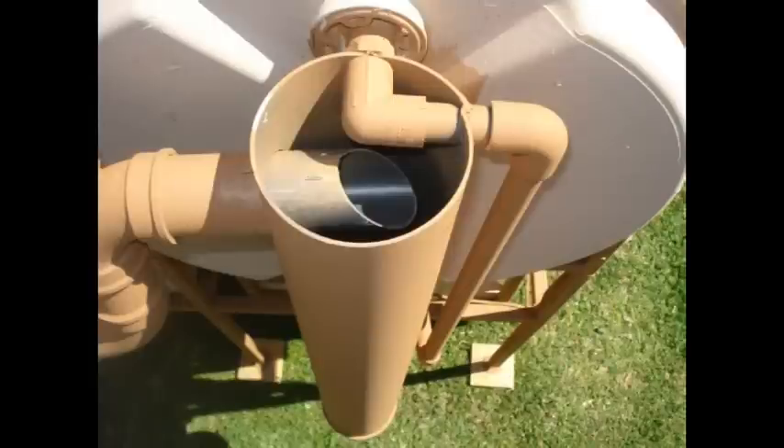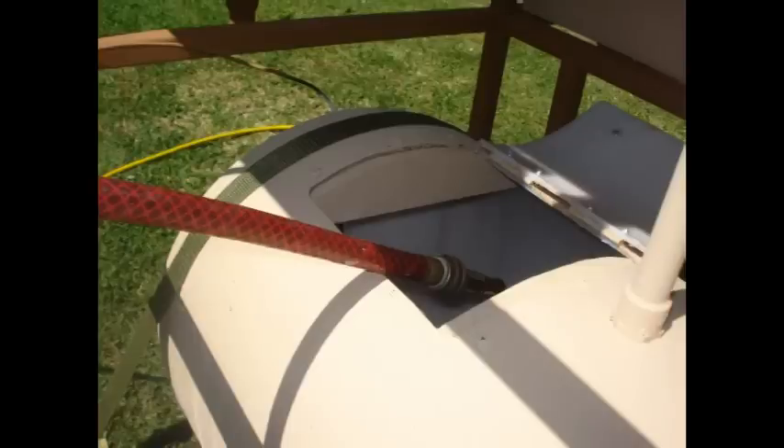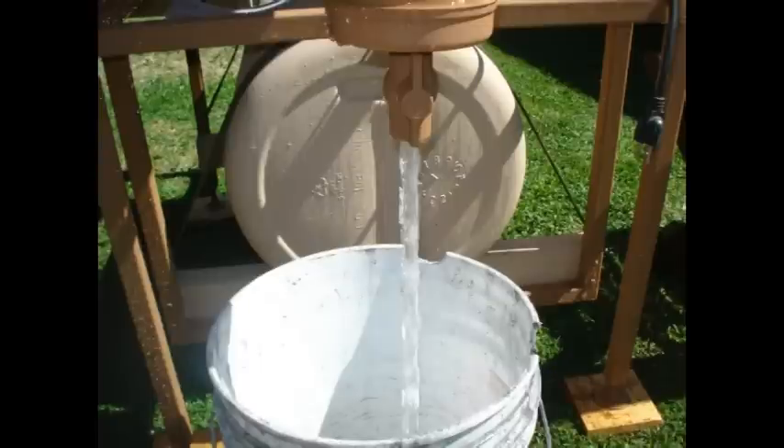This right here is the filter — it's in the back of the 55-gallon drum. It's connected in two places. What happens is the water empties the fish tank and then overflows into the planting bed. There's a valve at the bottom of it, and you can open that to drain all the solids out of the system every so often.